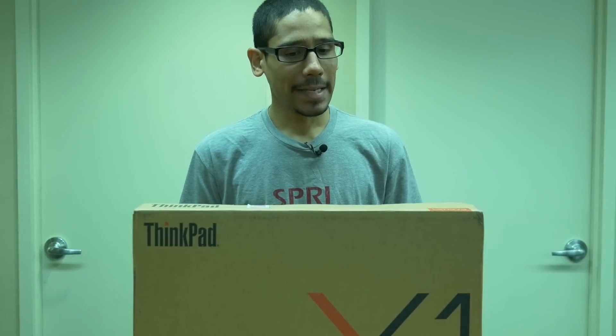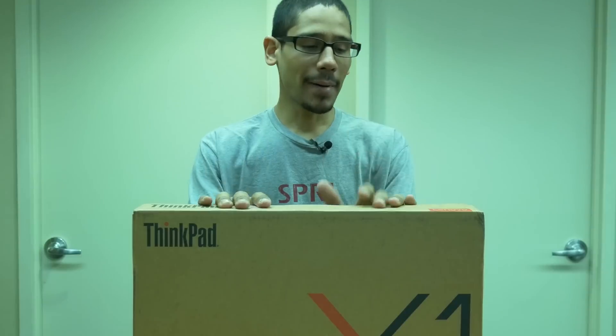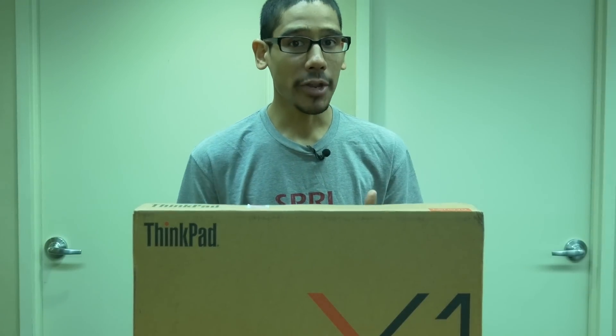Hey guys, welcome back, this is Bernard from the BTNHD and yes I have an awesome unboxing for you guys — it's all about Lenovo's ThinkPad X1 Yoga.